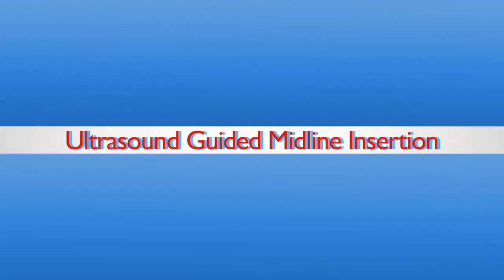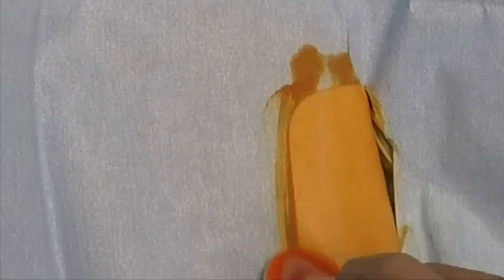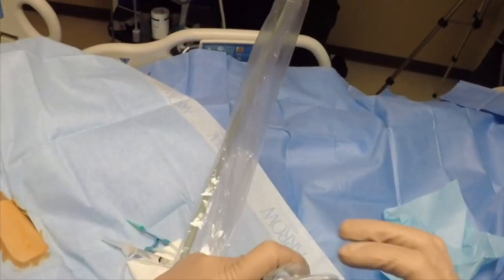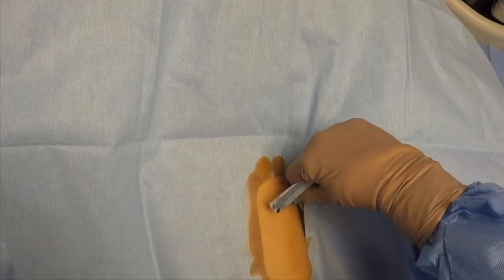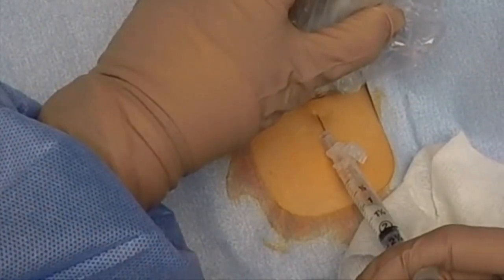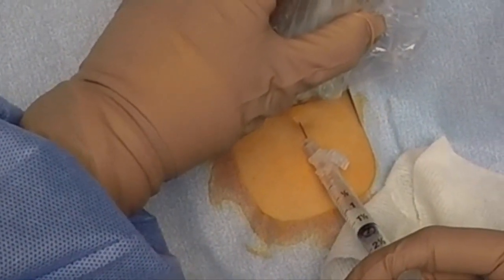This video is on ultrasound guided midline insertions using modified Seldinger technique and maximum sterile barriers. After setting up your sterile field, prep your patient with chlorhexidine or appropriate disinfectant. Put a sterile probe cover with sterile gel on your ultrasound probe and numb with lidocaine.